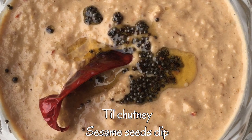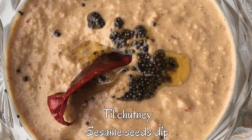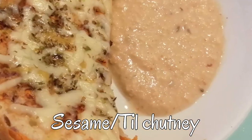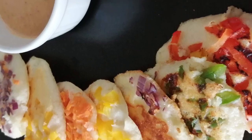Your tasty delicious til chutney is ready to eat. This chutney goes well with all the South Indian breakfast dishes. I have already shared related videos on my channel — I will share the links in the description box. If you like this video on making til chutney, please like and subscribe to my YouTube channel, Journey of Kitchen. Thank you, namaste.